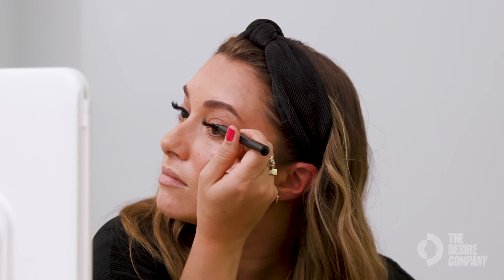It's a very soft, very small pen. I'm not going to take this all the way into the eye — you just want to bring it in a little bit on the outer edge. Soft, subtle, feline flick.